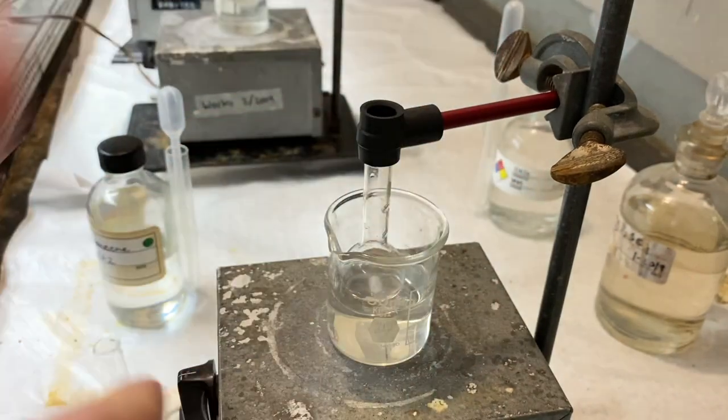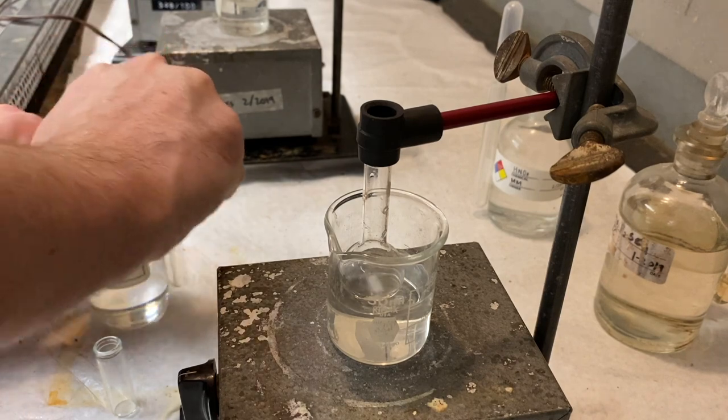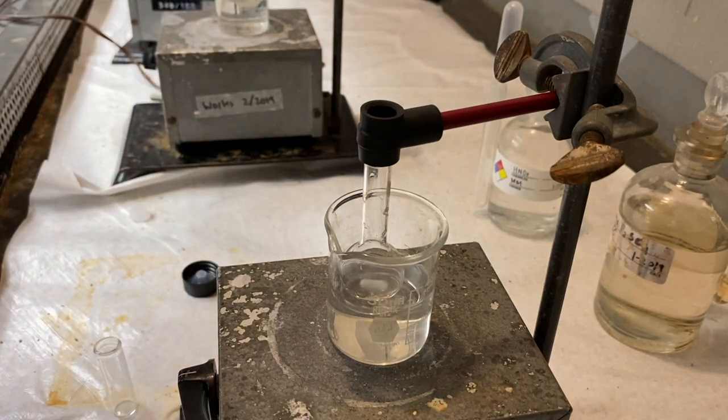So we'll add that one drop at a time for a while here. So I'm going to get about half a milliliter up into this dropper.